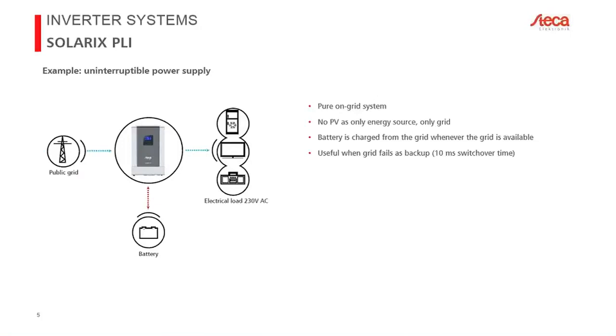In contrast, the device can work as a pure uninterruptible power supply. Here the battery and loads are connected as before, but nothing is connected to the PV input. Instead, the public grid is connected to the AC input. This allows the Solarix PLI to function as a UPS to secure loads at home, computers, or as a hospital emergency backup. There is no requirement to connect PV modules — the device can be used as a pure UPS with a 10-millisecond switchover time.